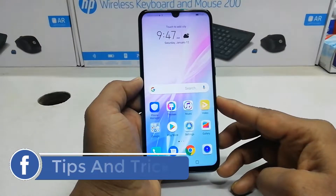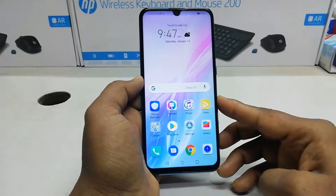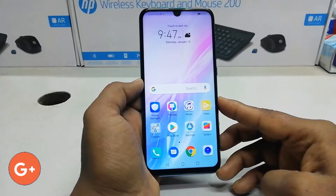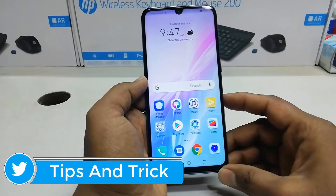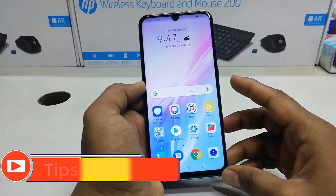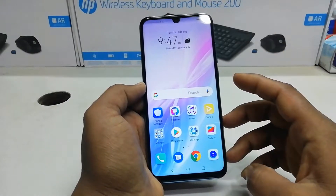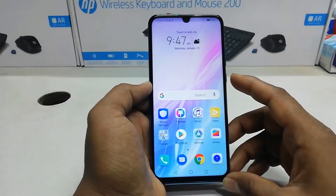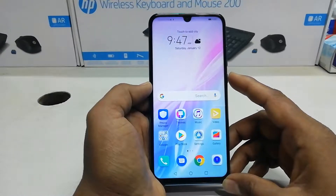Hello and welcome back to another tutorial. In this tutorial, I am going to share with you how to screen record on your Honor 10 Lite device. Maybe for professional or personal use you want to take a screen recording. In the Honor 10 Lite device, you do not need to use any third-party apps — you can directly use the built-in software to take a screen recording.